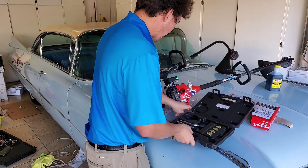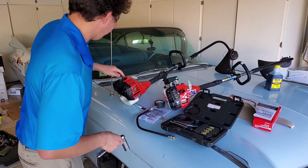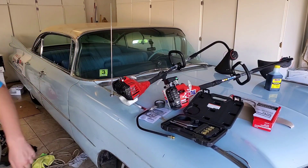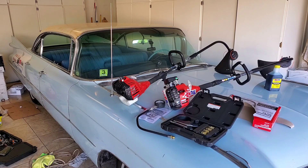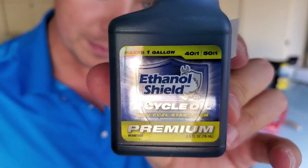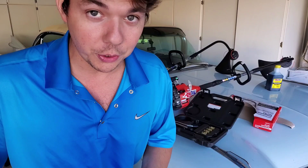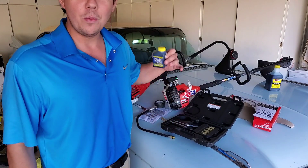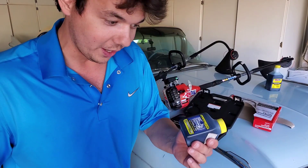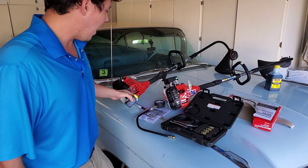Now we'll pop the compression on our weed whackers. We'll start with the OEM weed whacker — this one was run with the OEM oil, which is this ethanol shield oil, 40 to 50 to 1. That was run in this weed whacker starting at 200 to 1, then later on we went to 400 to 1, and on the last video we went to 1000 to 1. This is a premium two-cycle OEM oil that came with these weed whackers.